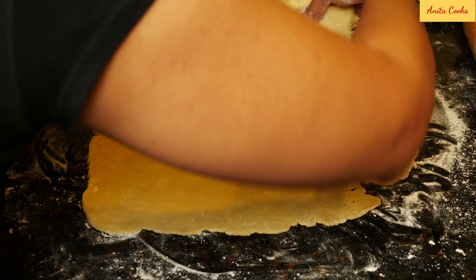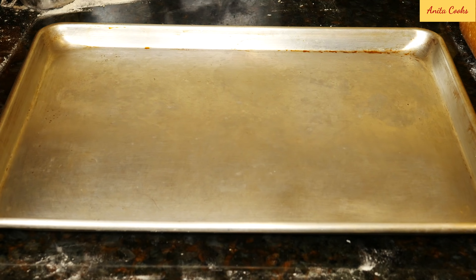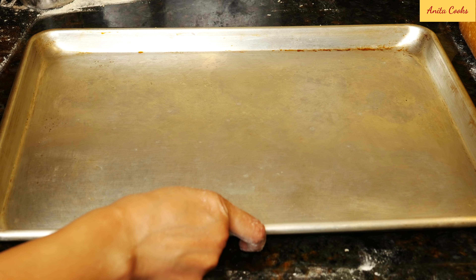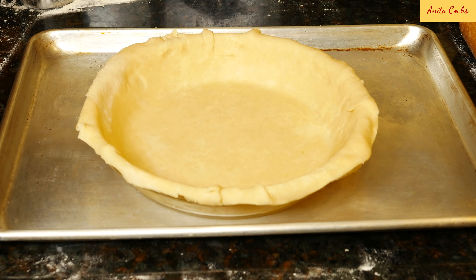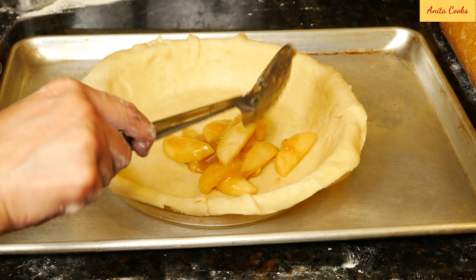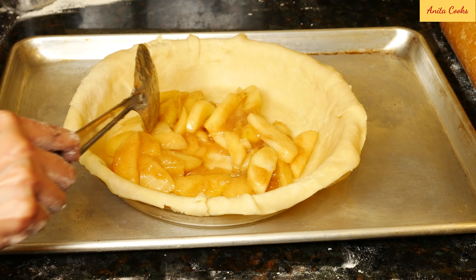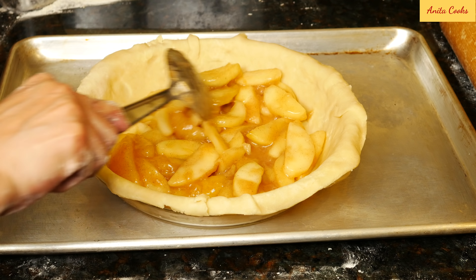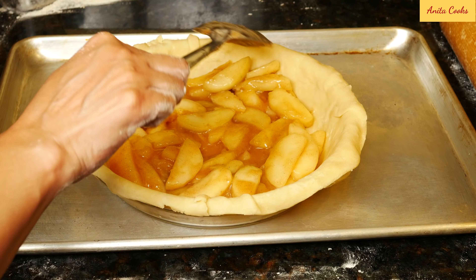Get a sheet tray and put the pie plate on it. The tray will catch any bubbling juices from the pan — you don't want the juices dripping into your oven and causing a huge mess. Spoon the cooled filling into the pan and even it out as you go. This prevents gaps in the pie when you cut into it. If you dump all the filling in at once, it won't look so pretty.